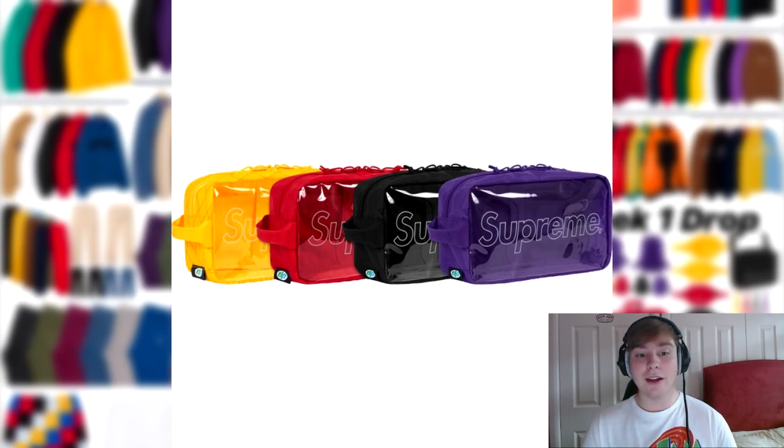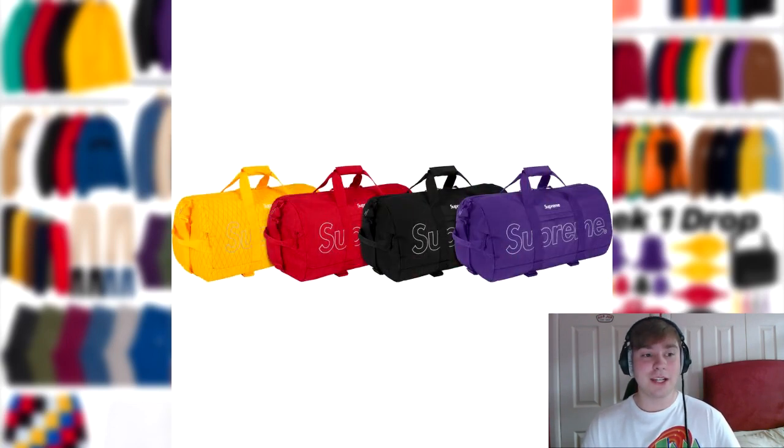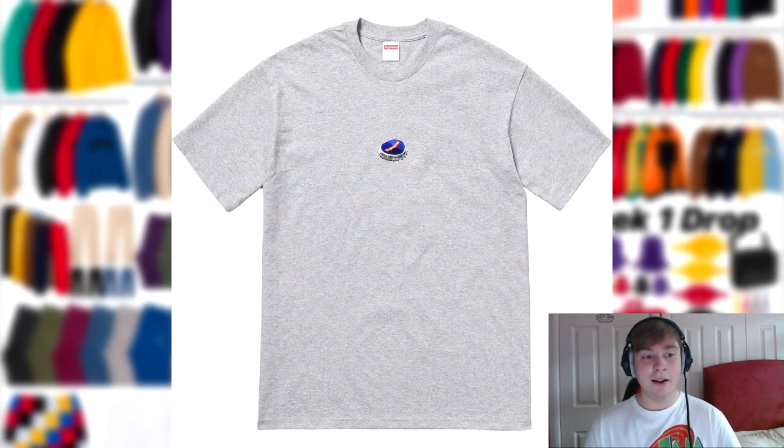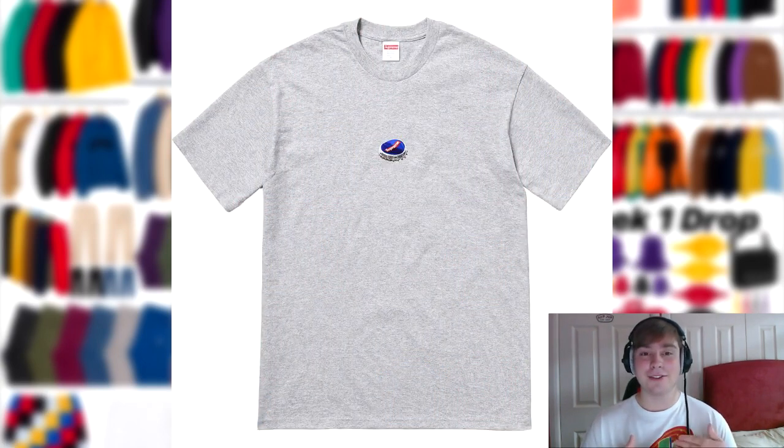Next up we have the utility bag and the 1994 long sleeve tee. I really like the long sleeve tee — it's a really nice piece. I wouldn't know which colorway is best but I think any is probably decent to go for. Next up we also have the duffel bag, followed by the bottle cap tee. With all the bags, I like the design but the purple violet colorway will probably sell out fastest. The bottle cap tee — I don't know how it'll go down, because it's just a tiny bottle cap, like the small box logo that appears on some other tops.